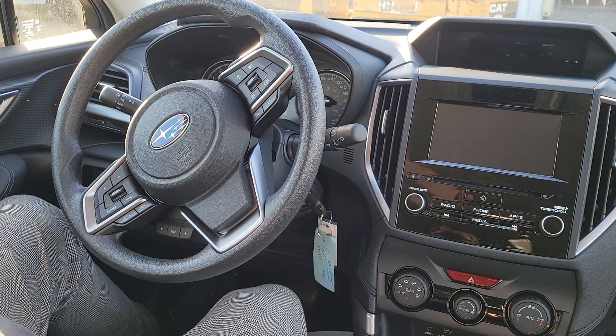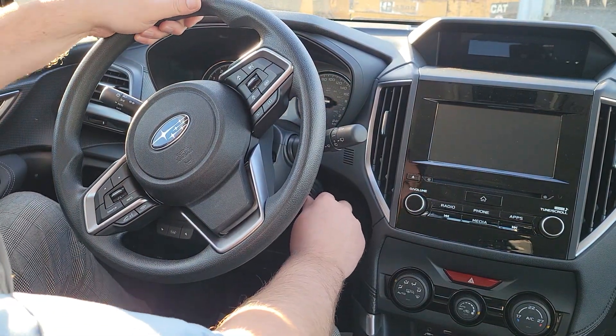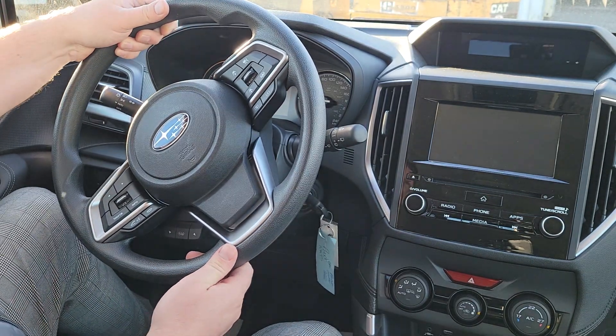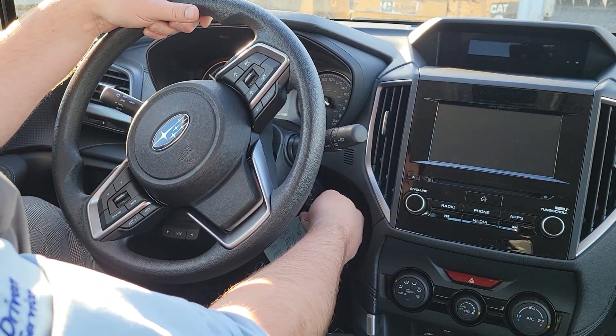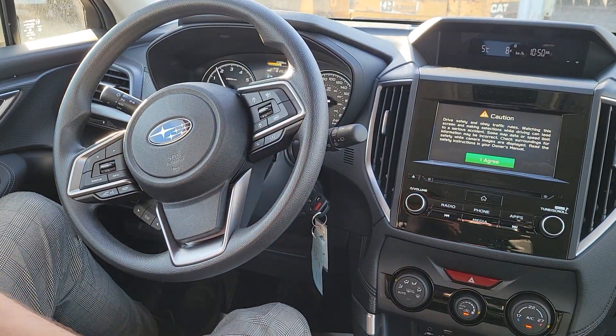The easiest way to overcome steering lock — and hopefully the camera is capturing this — is you figure out which way you can slightly turn the steering wheel, which in this case is to the left. You have to hold it all the way; there's some force. My foot's on the brake. I twist, and now I can start it. Before, it was locked out.